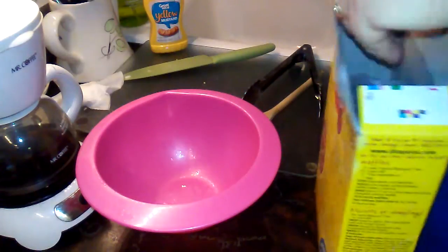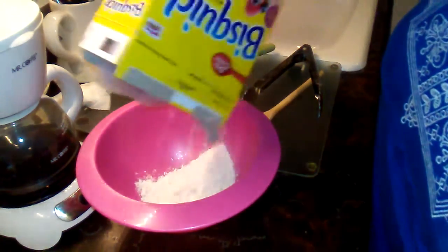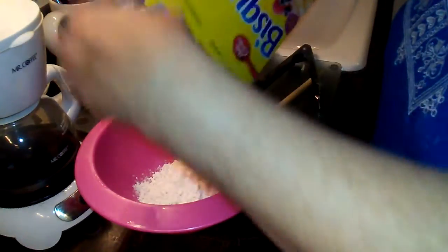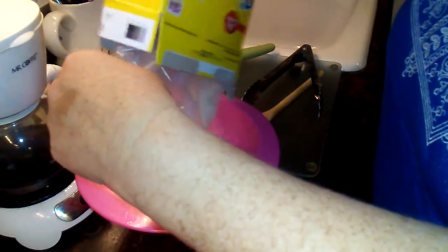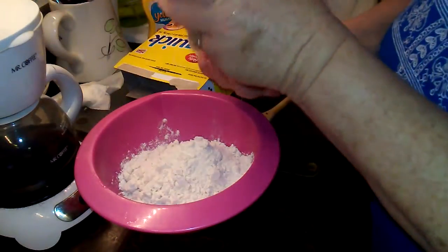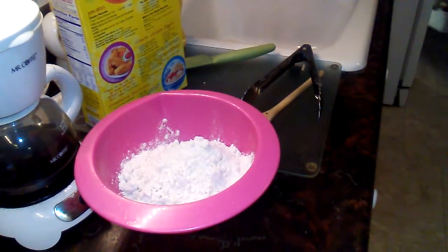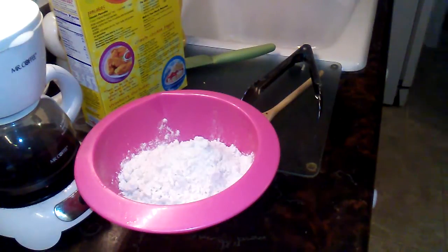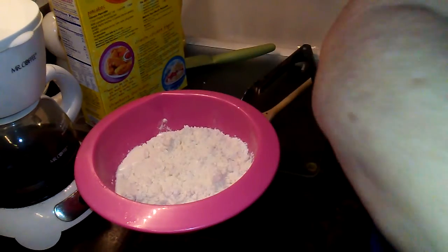I better show you how I do my dumplings. I don't really measure. We never ever have enough dumplings - we always run out and there's always more juice. Some people use canned biscuits, I have a friend that does that, but I don't like that. I like fluffy dumplings.